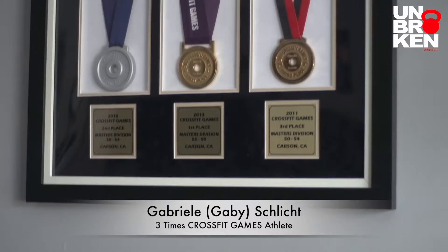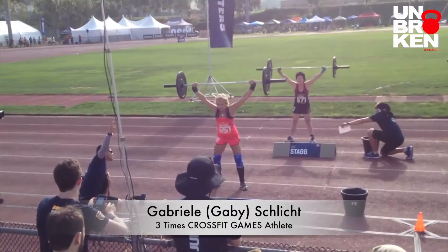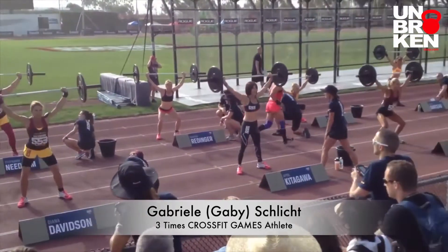I'm really happy with them. I have been to the Games three times, and I have used all kinds of different gear to compete, and I must say Unbroken is awesome — from the knee sleeves to the wraps to the hand protection to the belts. I'm selling a lot of those items at my gym, and it has proven to be really cool.